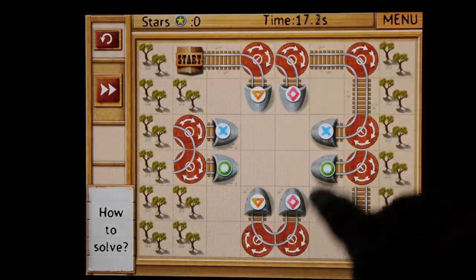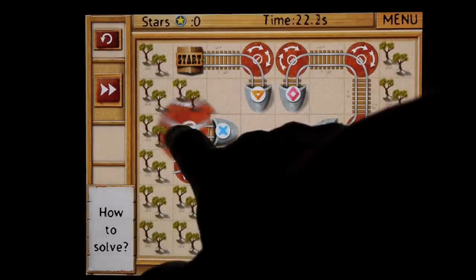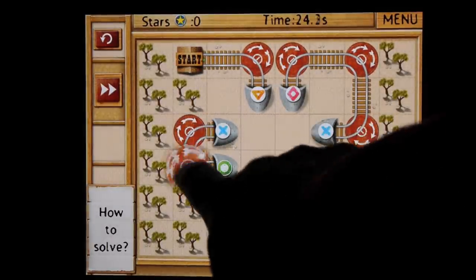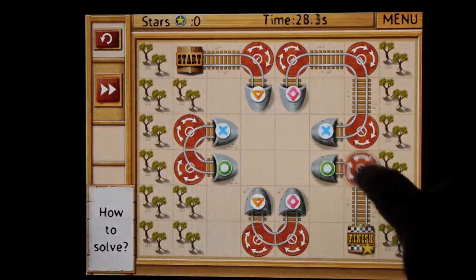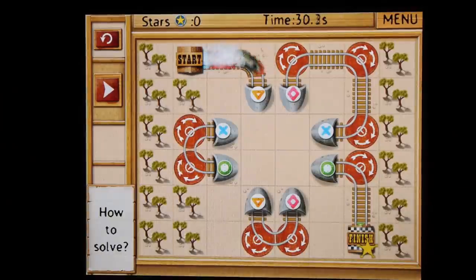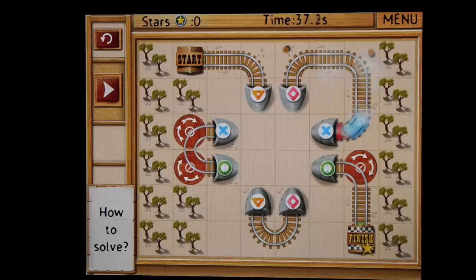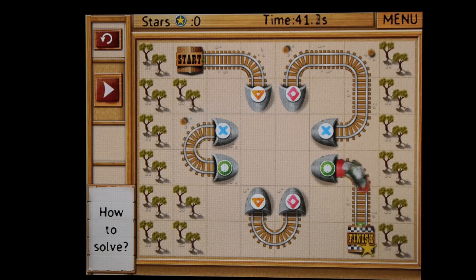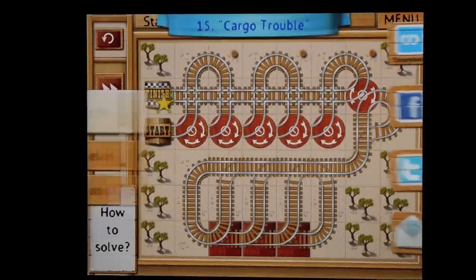Here you'll see that I'm playing the tunnel part of the game, which is a nice little feature. Just match the symbols, and the train goes in and comes out the other end of the same colored tunnel. Orange, pink — it's a little slow — to blue. Blue goes to green, and green finishes off. So that was one of the easier ones.